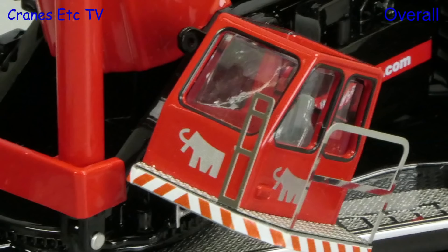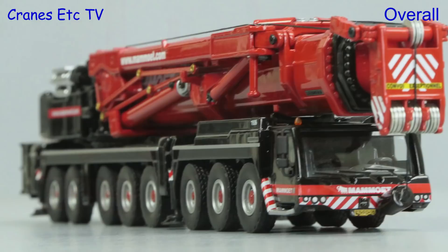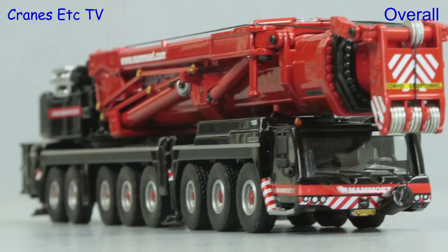Cranlab has set a new standard for a mobile crane model in 1 to 87 scale. It has a high metal content and a fine combination of detailing and functionality, and this version looks great in Mammut colours. So if you're looking for a heavy crane in a very small scale, this one is excellent.